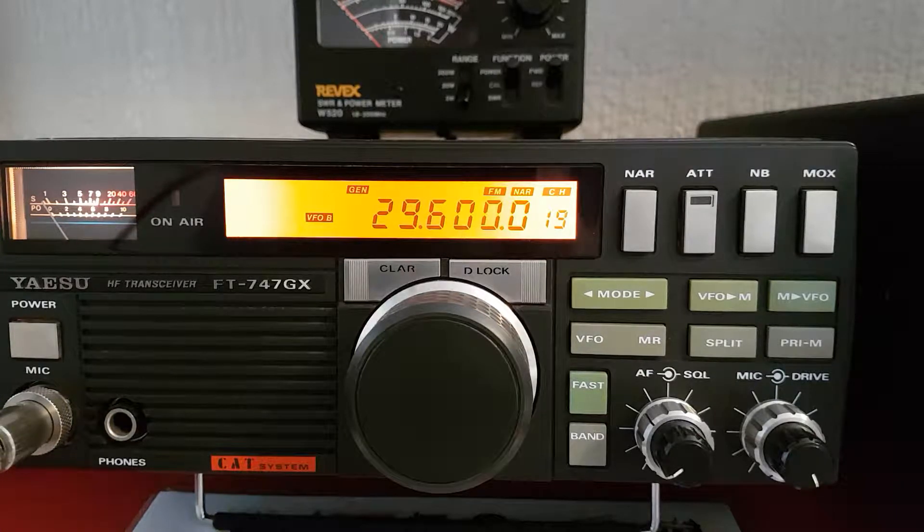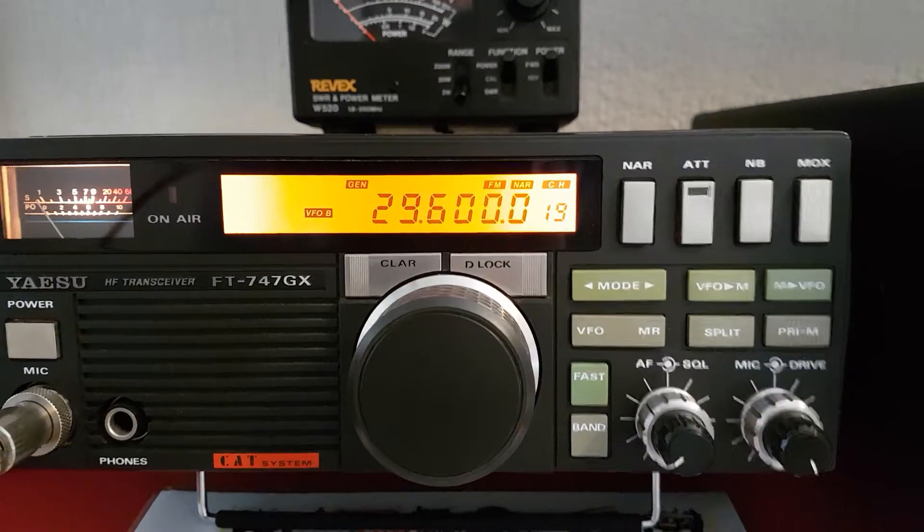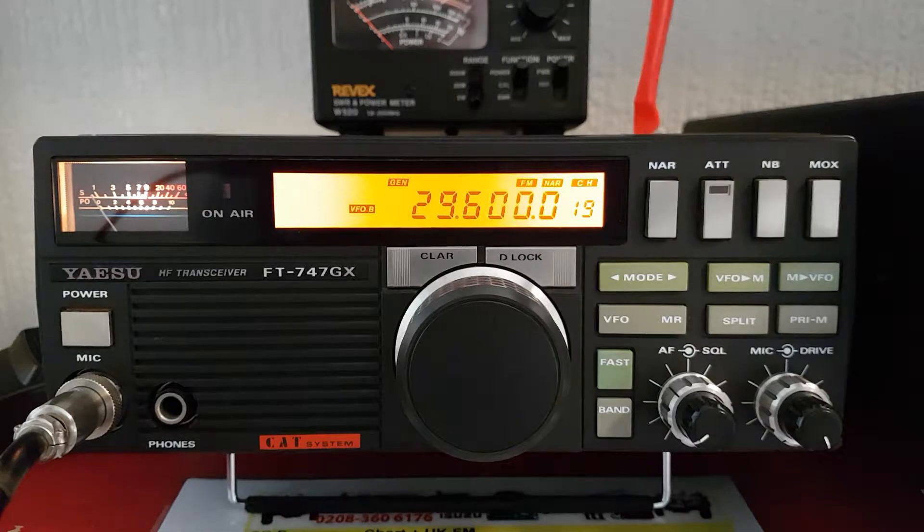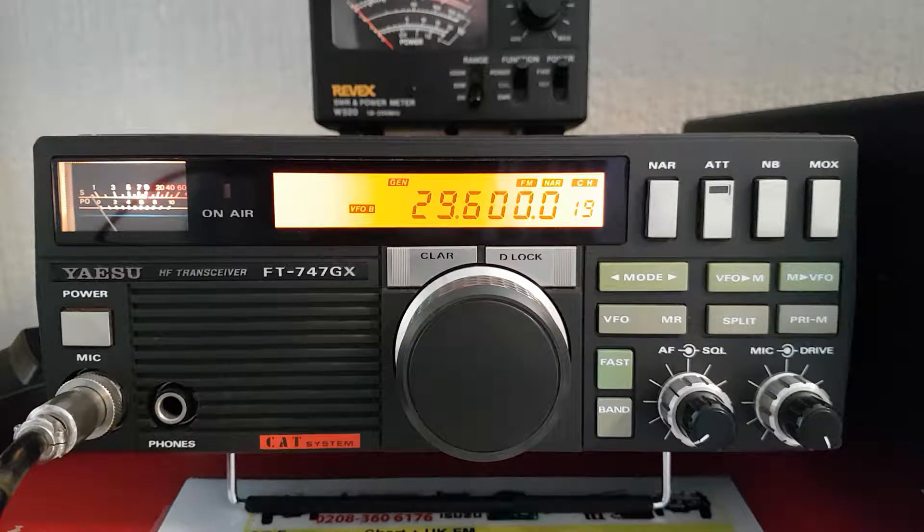The Yaesu FT747GX — this is the radio nicknamed 'plastic fantastic' because it's made out of plastic. I'm just going to have a quick look at it today, not a full review, just a quick look.